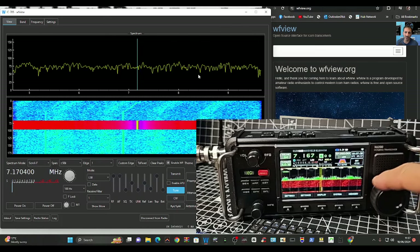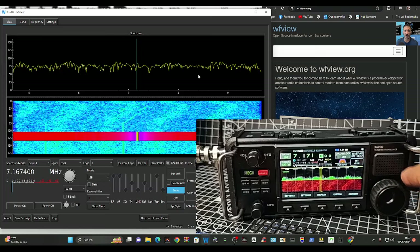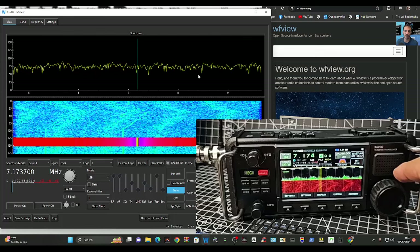I'm actually changing the frequency on the radio now — let's see if it changes in the software. And it does, though there's a bit of a lag there.